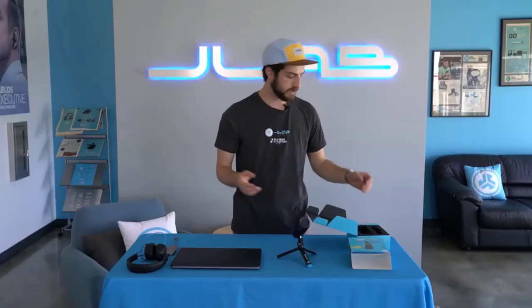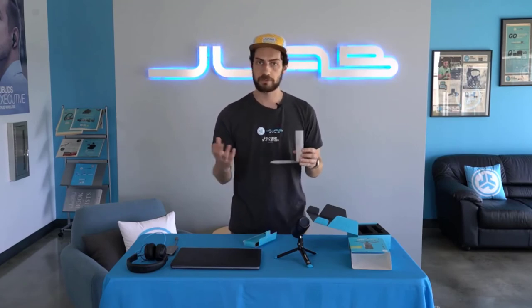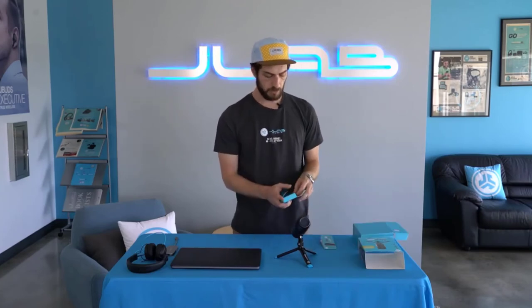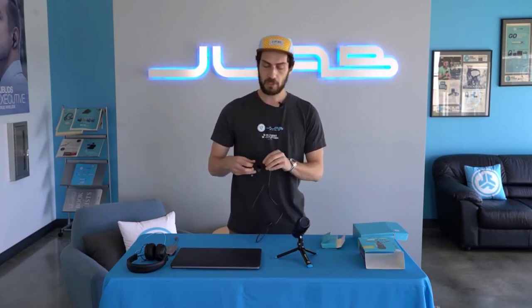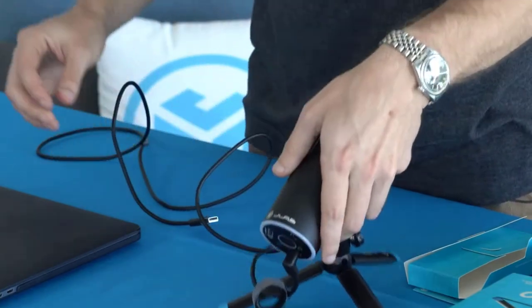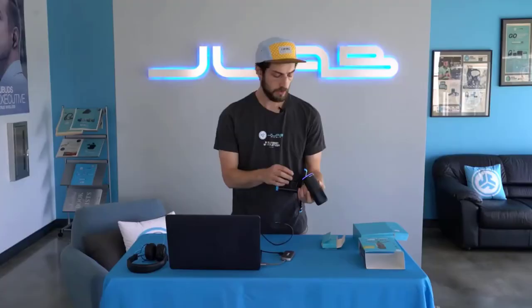The only other thing left is the cable, which comes in the box along with a quick start guide that takes you through the directional patterns, the buttons on the bottom, and the cable. The TACO cable is USB-C to USB-A. Plug into the bottom of the mic, then plug into your computer and you're powered up. We're going to walk through the buttons, what the directional patterns mean, and how to get set up on your computer.